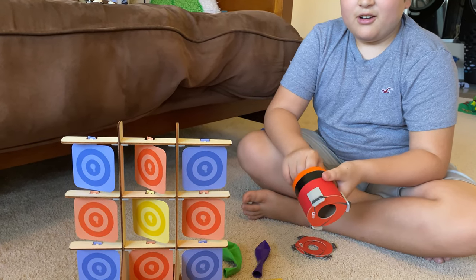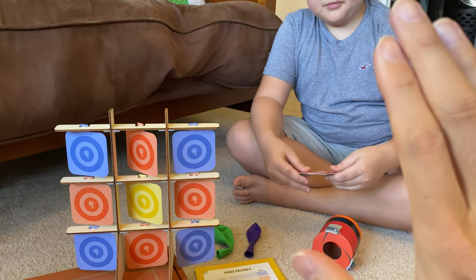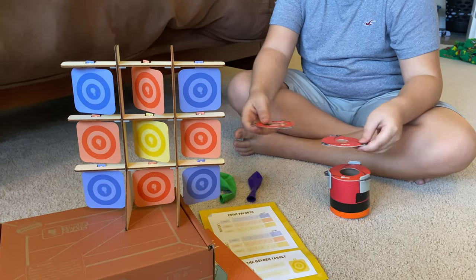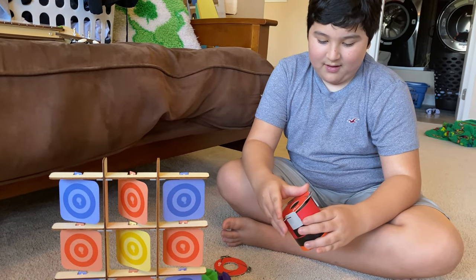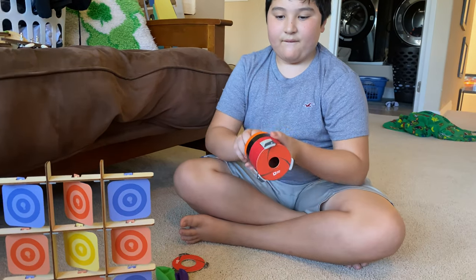Oh, I just got shot in the arm here - holy smokes! All right, shoot my hand. Can we demonstrate that? Oh, I could feel that! So by changing the opening you can actually shoot the puff farther.